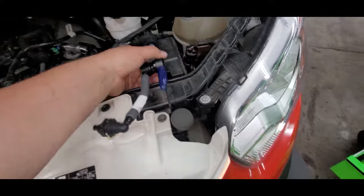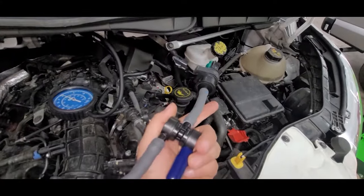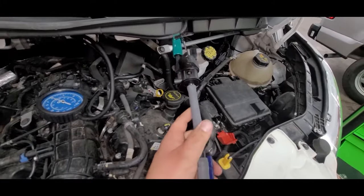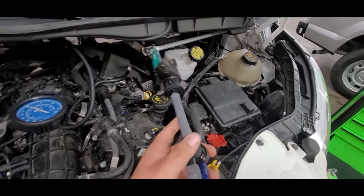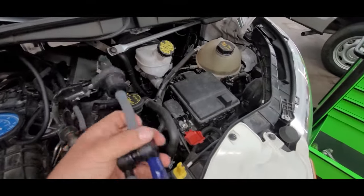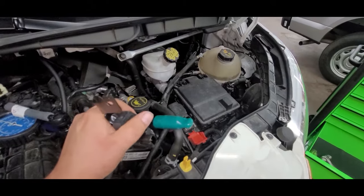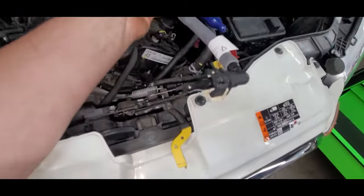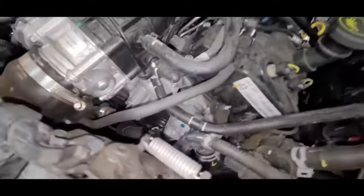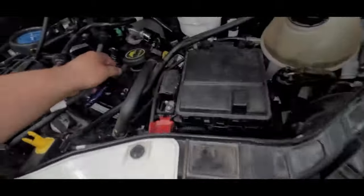And now, on the EcoBoost engine, they call it a couple of things, but this is the canister purge solenoid valve, or vapor management valve as they call it. This is the piece we're going to be replacing. So the thing — connector, vapor management valve on the engine side — a couple clips or connectors here that go to the intake and then our one line there. We're going to swap that out real quick.